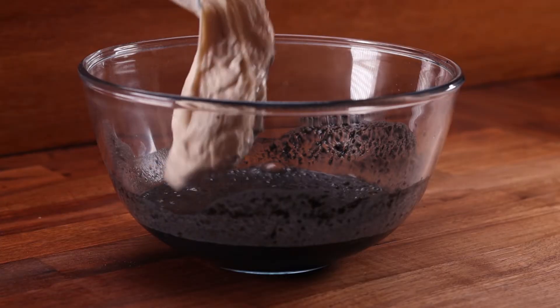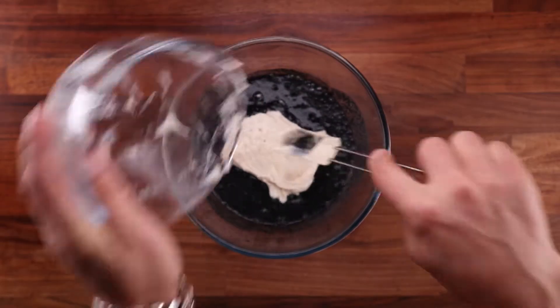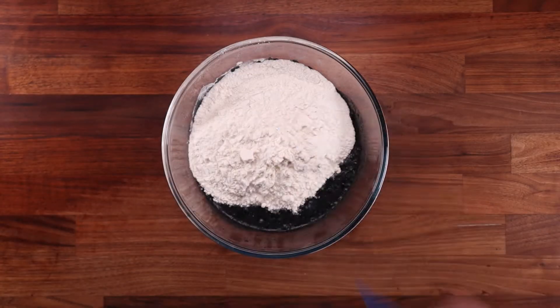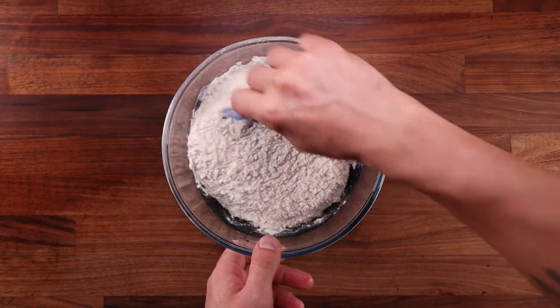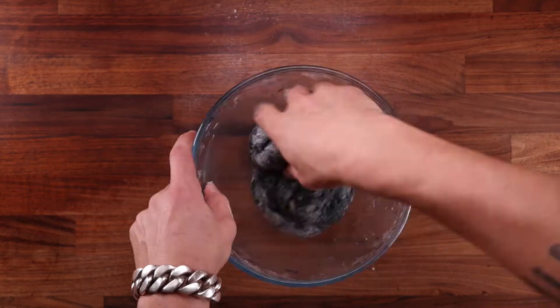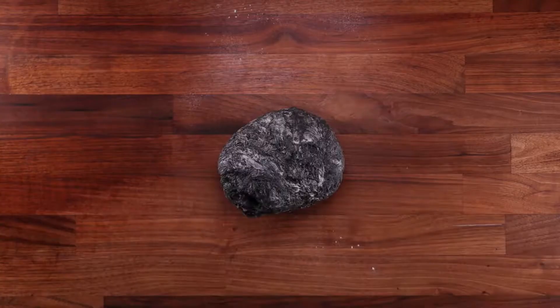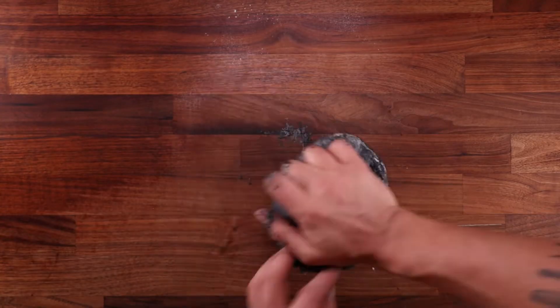You can easily leave the leaven in the fridge for around 12 hours and use it straight from the fridge — it will work just as well, but keep in mind you'll need to adjust the water temperature to compensate for the coldness of the leaven. It's just a way of adding flexibility to when you make your bread. After the leaven, add the flour and mix everything together, then tip the dough out onto the table.